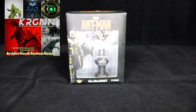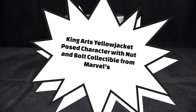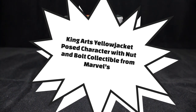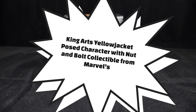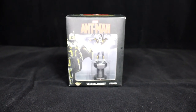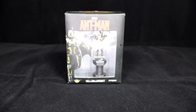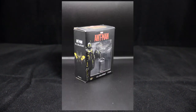Hey everybody, this is KRGNN and we're doing another review this week. This is from KingArts — it's the Yellowjacket, a mini replica collectible. I really wanted to get this because I'm going to do a cool project after this video, which I'll show you once it's done. This is a replica of a mini version of the Yellowjacket from KingArts.